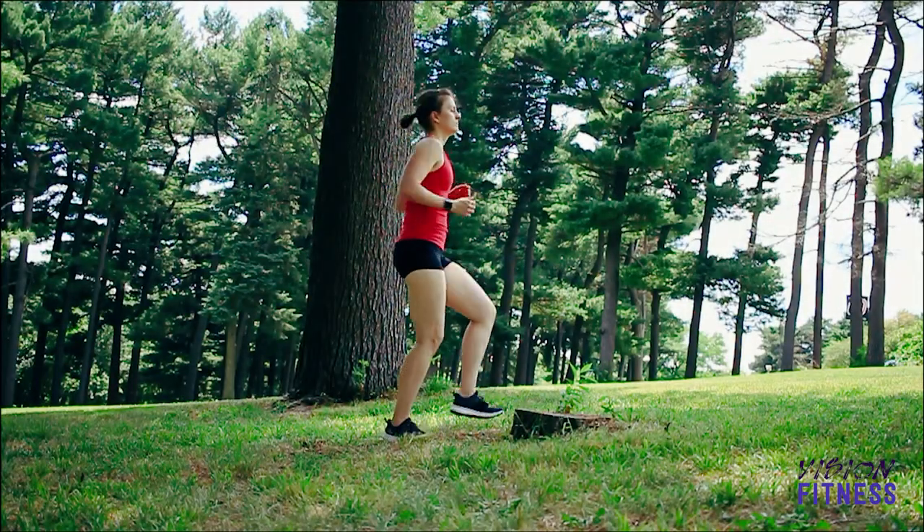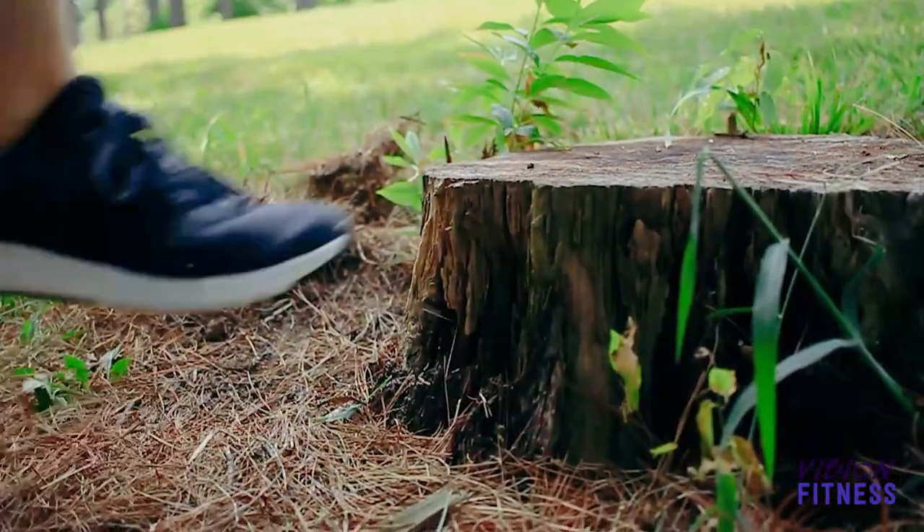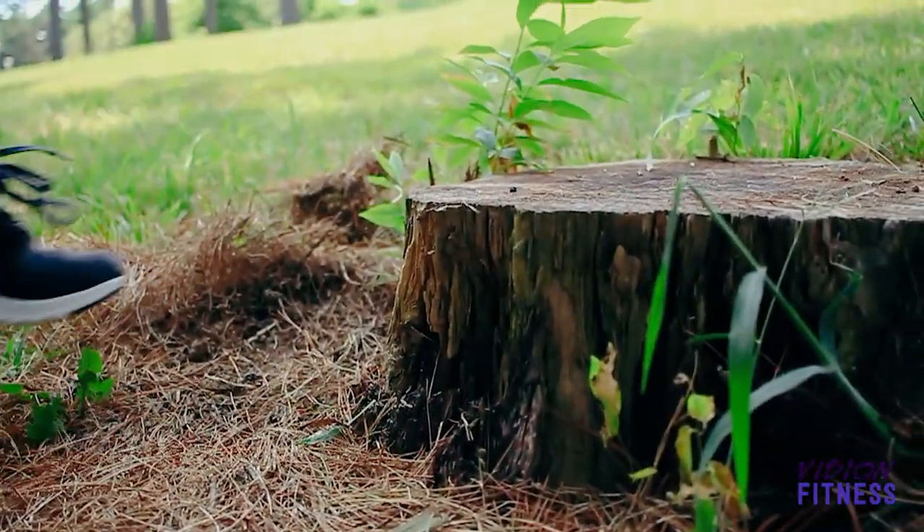Next exercise is a toe tap. Again, I'm using my stump for this one, and I'm going to alternate my feet jumping and trying to tap the stump without actually hitting it.